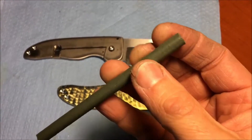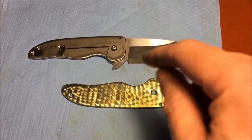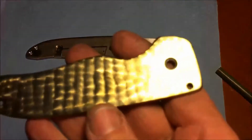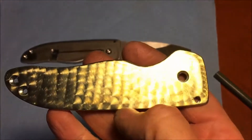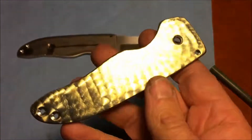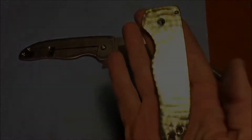You just chuck this up in your drill press and then press it down onto the titanium. You work a pattern one after the next, overlapping into the titanium, and you end up with an engine turned finish.